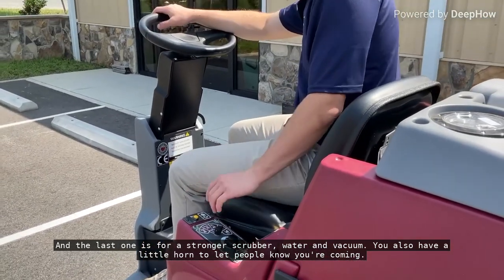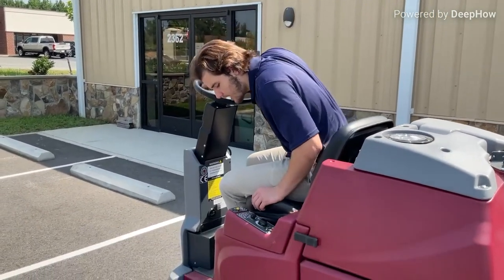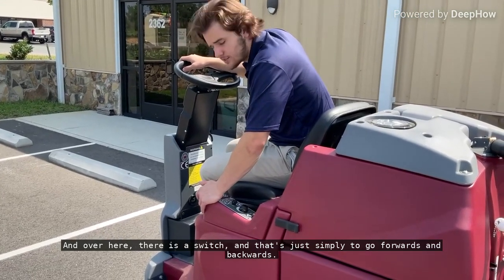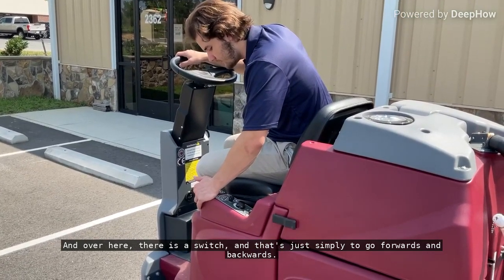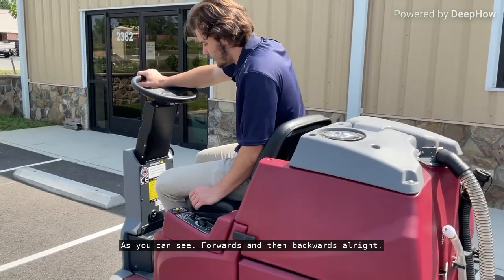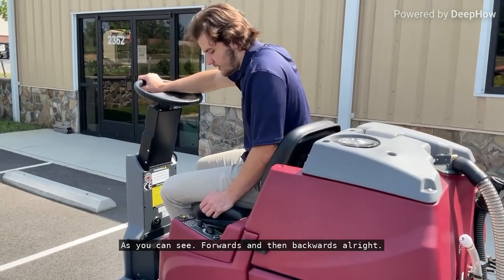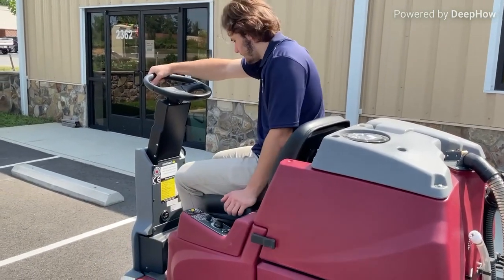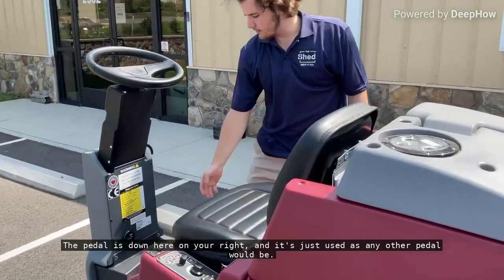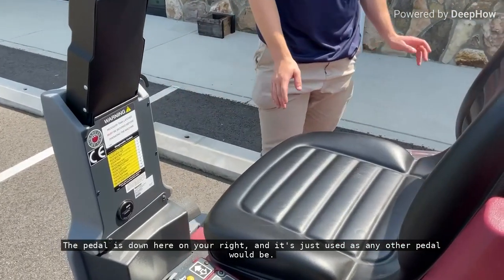You also have a little horn to let people know you're coming. And over here there's a switch, and that's just simply to go forwards and backwards. The pedal is down here on your right, and it's just used as any other pedal would be.